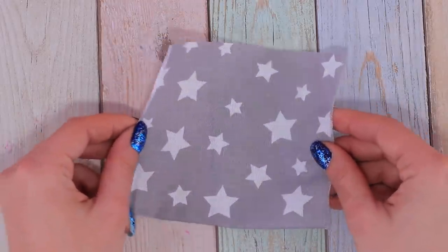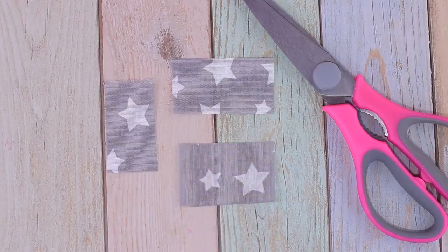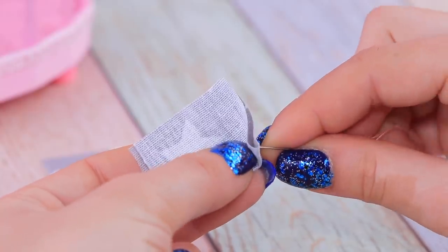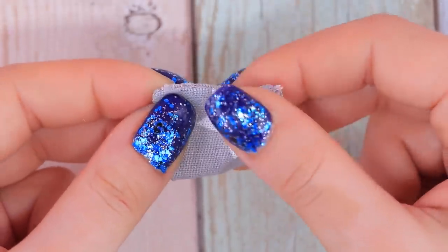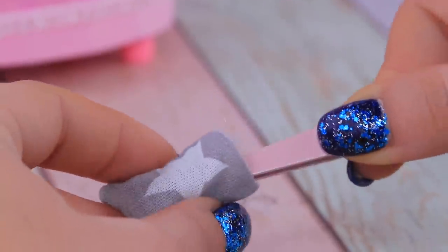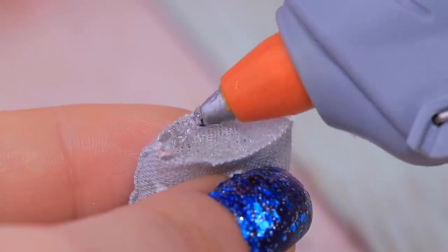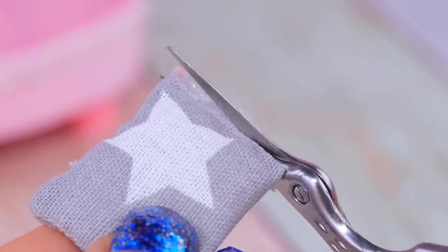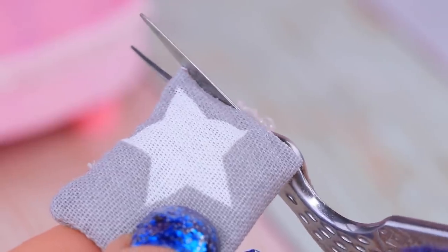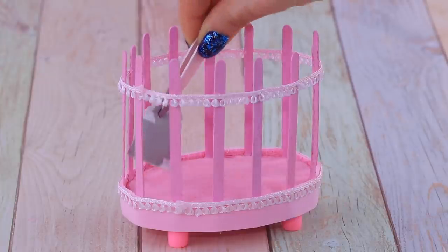Cut rectangles out of fabric and sew two layers to each other. Stuff the pillow case you've got with hollow fiber filling. When the pillow is stuffed, you can hot glue the edges. Carefully cut off the glue remains. These cushions are so cute and soft — just like cats' paws!